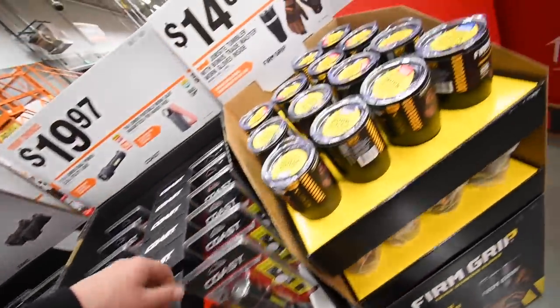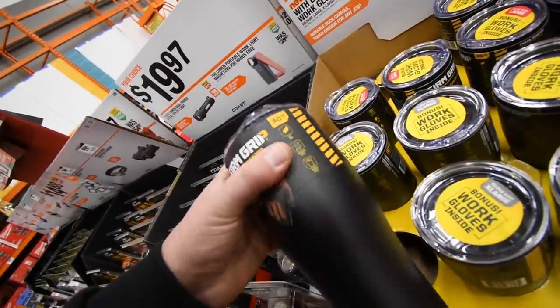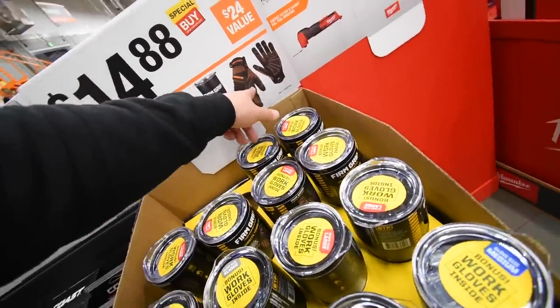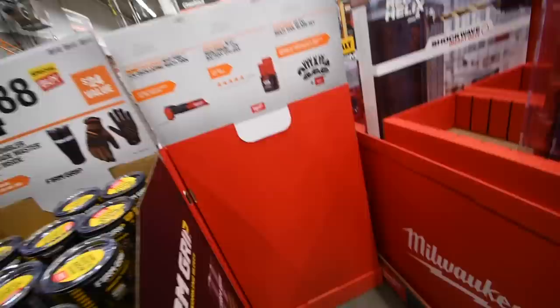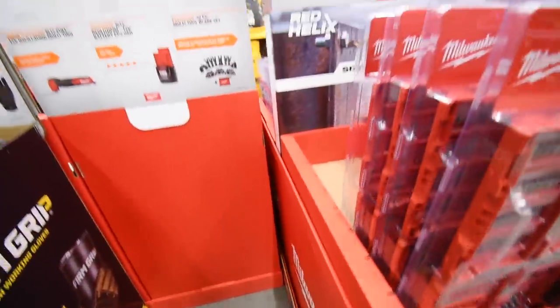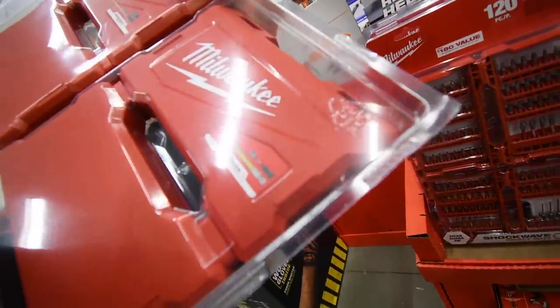14 dollars for a Firm Grip gloves and mug kit — gloves are included inside. Then 24 for a two-pack of Milwaukee Shockwave bits — both are Shockwave.